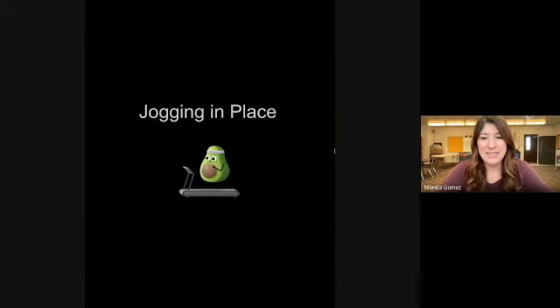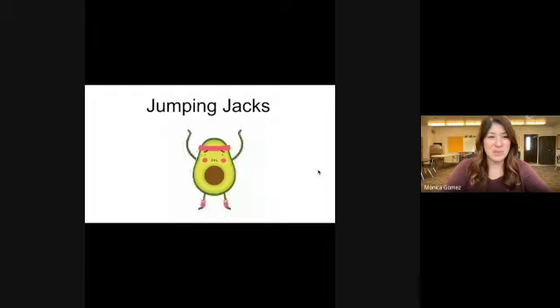Go ahead and start by jogging in place. Good job — want to get those arms pumping, get those legs moving, let's get going. Go ahead and switch to some jumping jacks.